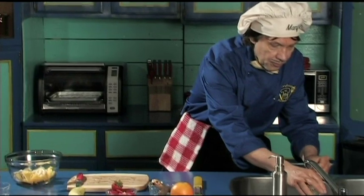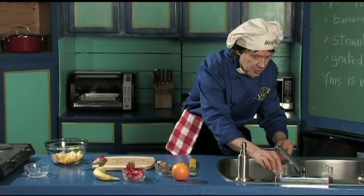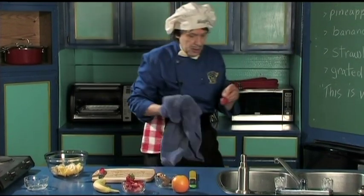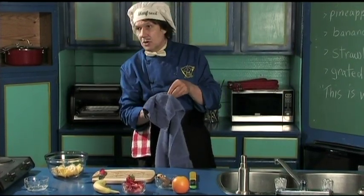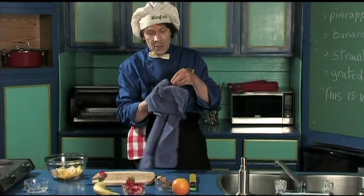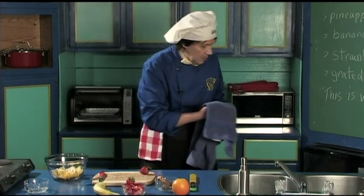We come over here and wash. That's good. Now I got the hand towel here, which is clean — I'm going to use that. You could use the paper towel, but if you use the paper towel, you're doing something to the trees. So if you can wipe it off with something else, that's good for the hand.